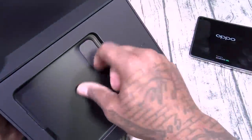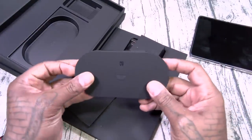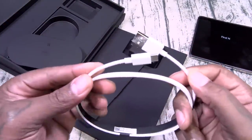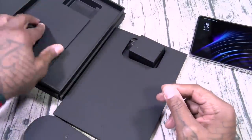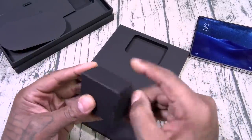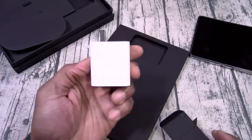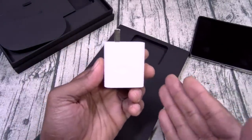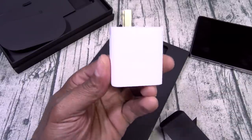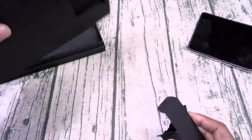Let's see anything else in the box — this box seems pretty light. We got a USB Type-C charging cable, USB-A to USB Type-C. And ladies and gentlemen, this is the charger in the box. The phone does have 33-watt fast charging. Samsung, Apple, Google, OnePlus — pay attention — this is how you do it. If you're going to advertise 33-watt fast charging and get us all hyped up, put the charger in the box. I like that. This presentation is pretty dope.